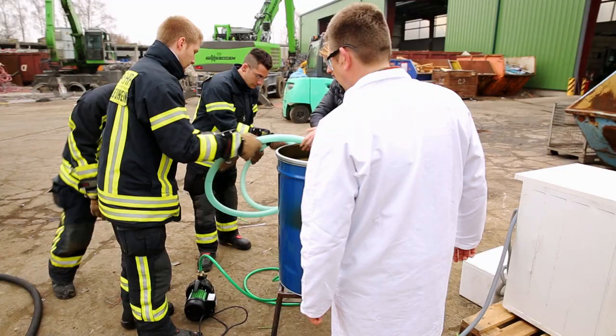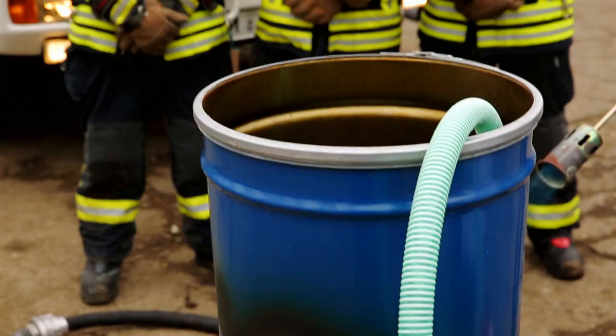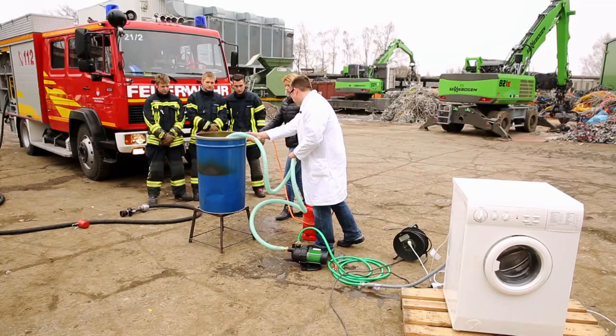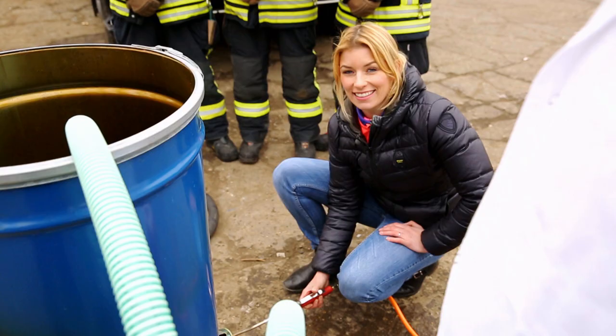The water goes into the barrel. To get the water into the machine, the boys connect a garden pump. It looks complicated, but it's actually quite simple — it pumps the water from the barrel into the machine. For the experiment to work, the water needs to be at least 60 degrees. The only reason we heat the water like this now is because I'm impatient.